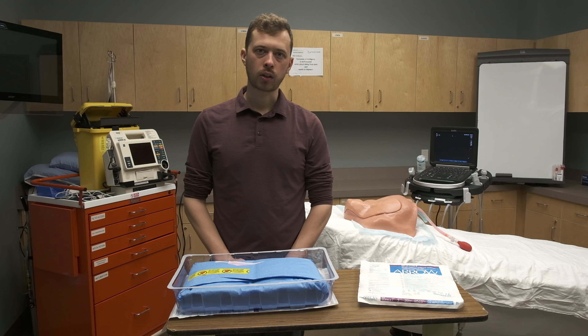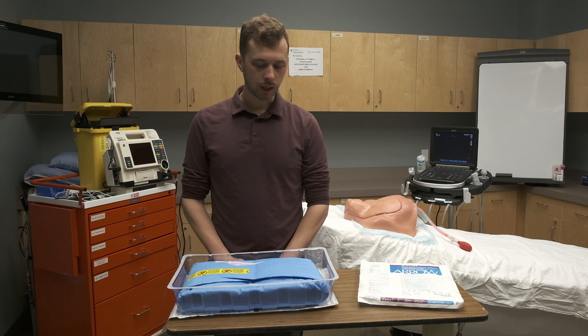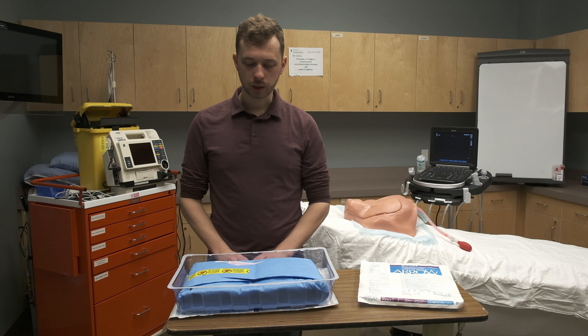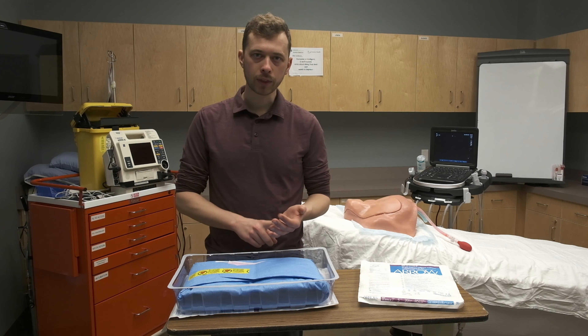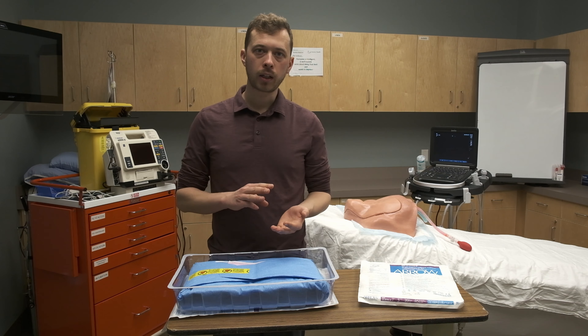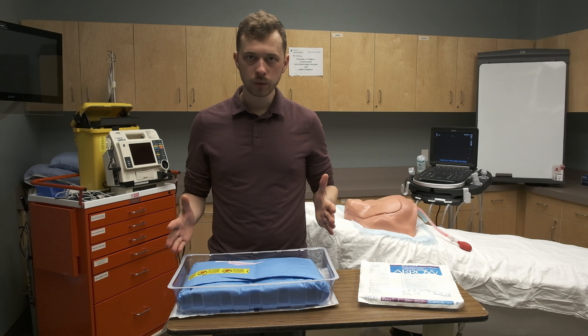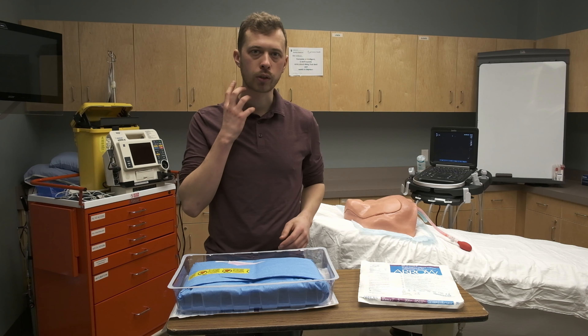Hey everyone, I'm Alex Senger. I'm one of the resident doctors at Kelowna General Hospital training in emergency medicine. Today I'm going to be showing you all sorts of stuff about the Seldinger technique. We're going to talk about what the Seldinger technique is, why it's important, and then I'm going to demonstrate all the tools used on an ultrasound guided jugular central venous access.